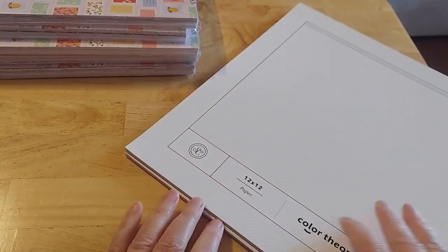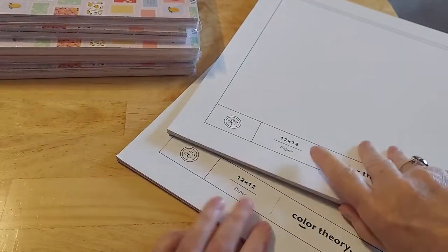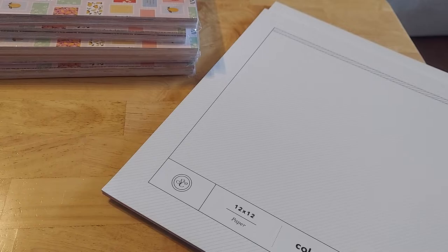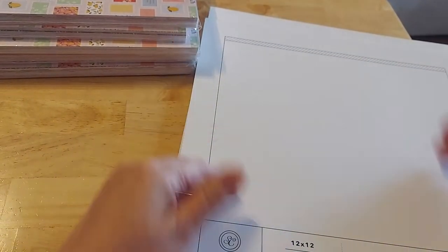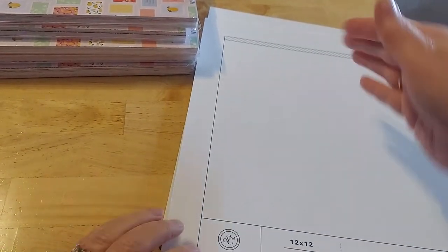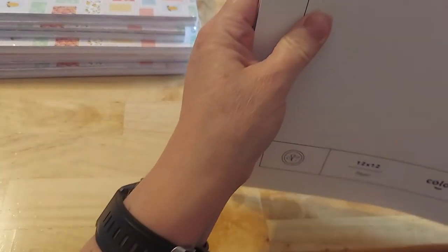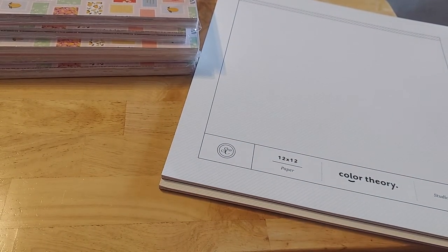Twelve-inch paper — it was the graph in all the different colors, graphs and grids. Guys, this was so inexpensive. And even though it's 12 by 12, I have no problem sitting, watching a movie and cutting it down. What I do is cut it in half and then cut it again to the eight, so I do six by eight. Then I take what's left and use it to journal or back or whatever. So I picked up two of those — I think these were $3. They were dirt cheap, guys.